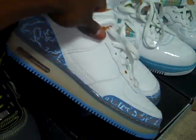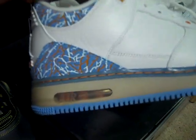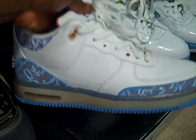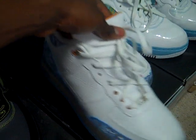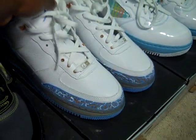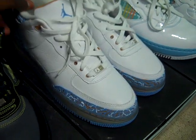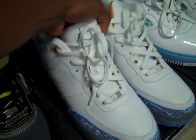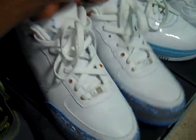These right here — I don't even know why I bought them. I went out of town on a military trip, forgot all my clothes and shoes, and just grabbed these. As you can see, the sole is yellowed. I'm asking $20 — just send me money to cover shipping. I'm not even trying to make money off these because look at the midsole. If somebody wants them, just send me 20 bucks.